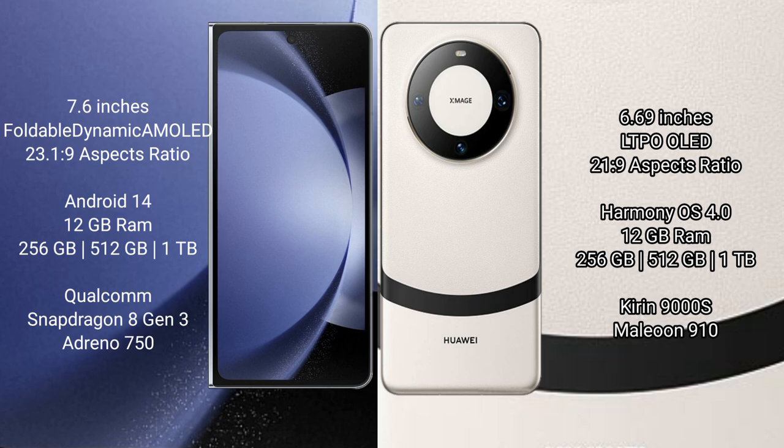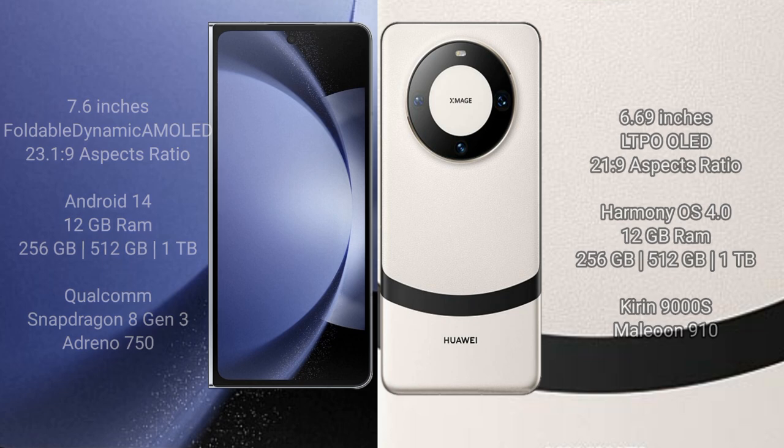Samsung Galaxy Z Fold 6 comes with 12GB RAM, 256GB, 512GB, or 1TB internal storage, Qualcomm Snapdragon 8 Gen 3 processor, and Adreno 750 GPU. Huawei Mate 60 comes with 12GB RAM, 256GB, 512GB, or 1TB internal storage, Kirin 9000S processor, and GPU 910.